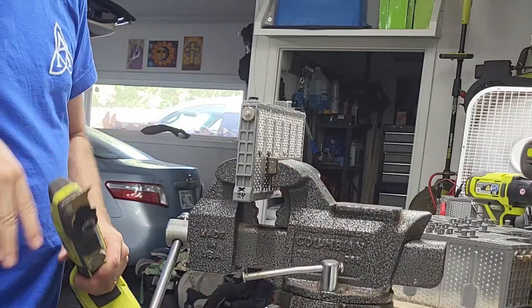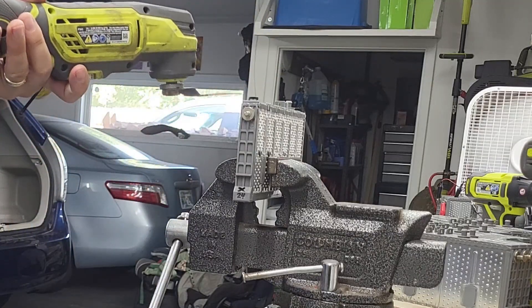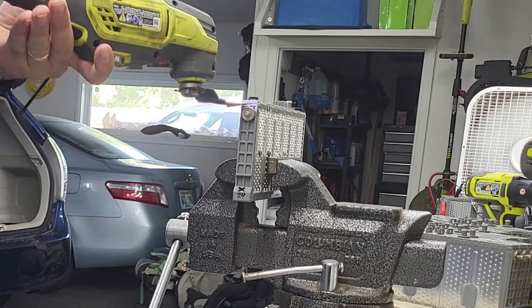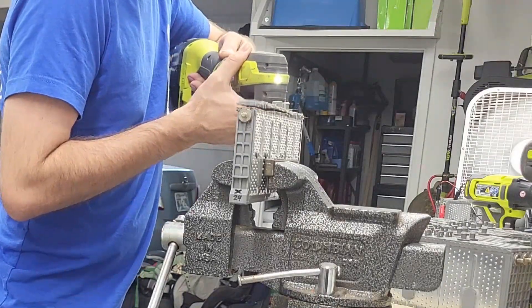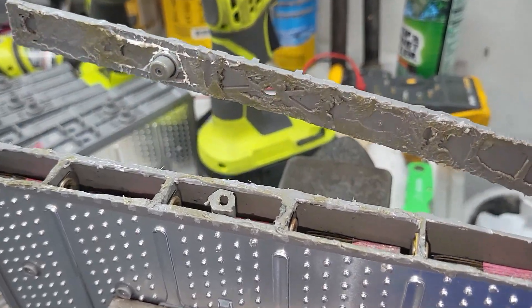Do not try this at home unless you're crazy like me — I wouldn't advise it. I'm going to cut the top of this off to slightly below the seal hole. With the top cut off, you can see that sealed port there.